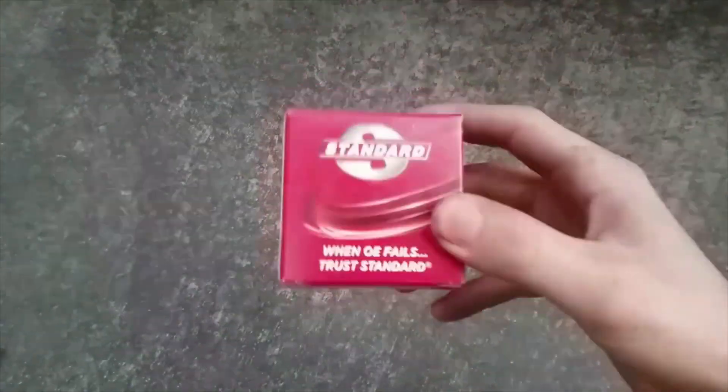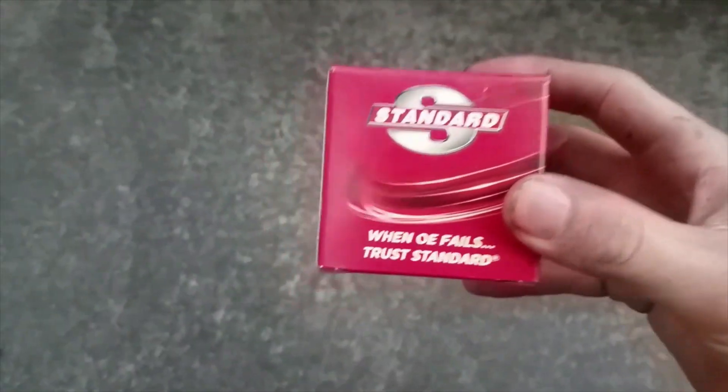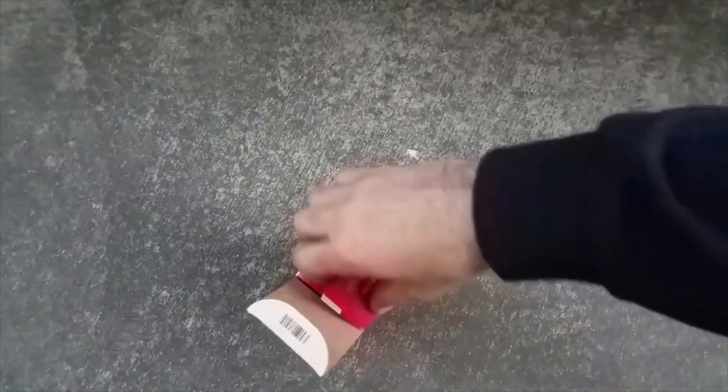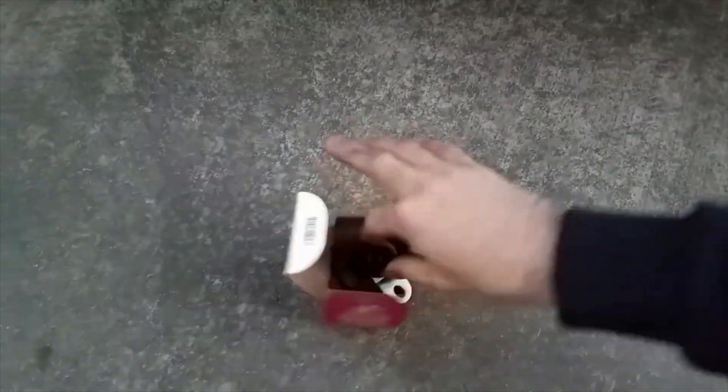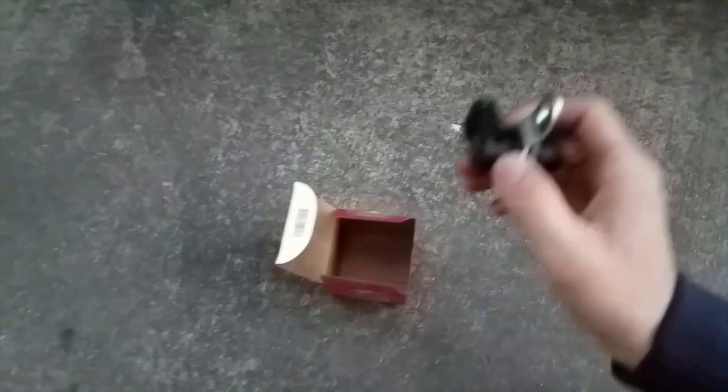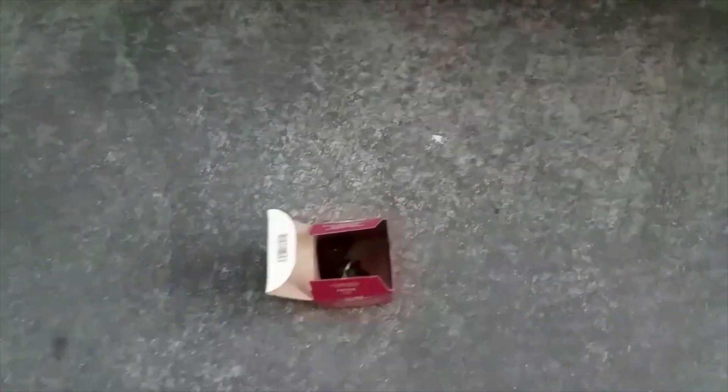I already picked this thing up right here. What this is, it's a crankshaft position sensor. What I'm going to show you guys is this is for the 1997 Pontiac Trans Am Firebird. It's a really easy fix — it's just a little sensor. It plugs in where I'm going to show you guys right underneath the car. So let's get underneath the car so I can show you.